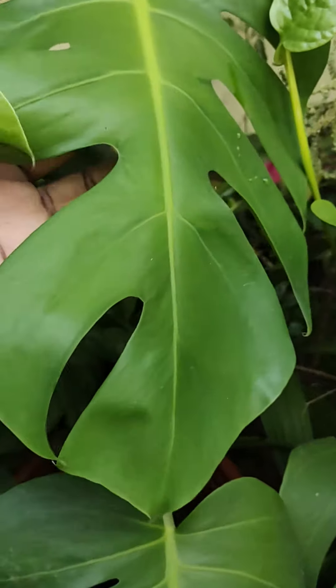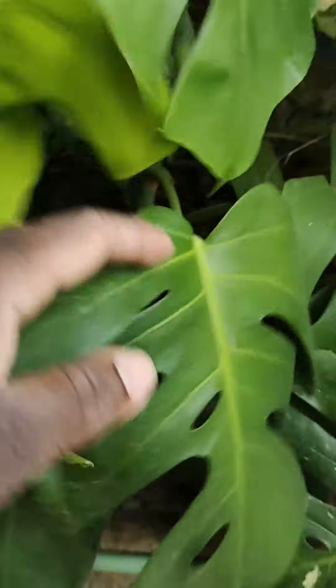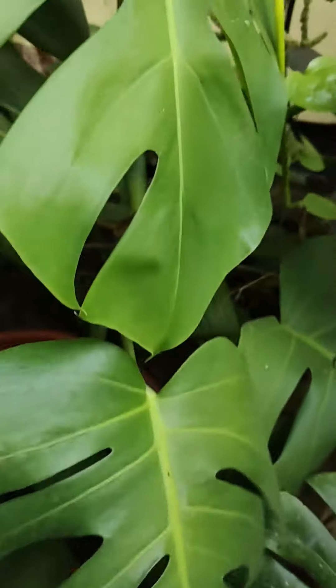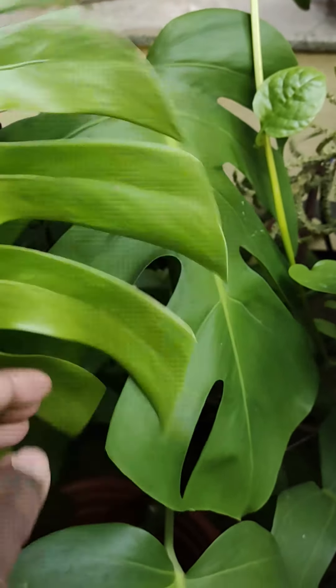There's another one here which is again a Monstera albo which I had cut at the same time, but it also does not have any variegation. So these are now like normal Monstera deliciosas.